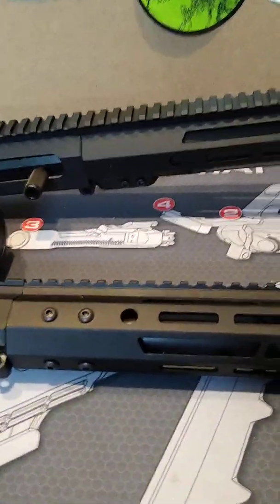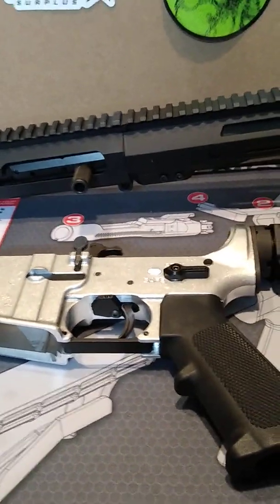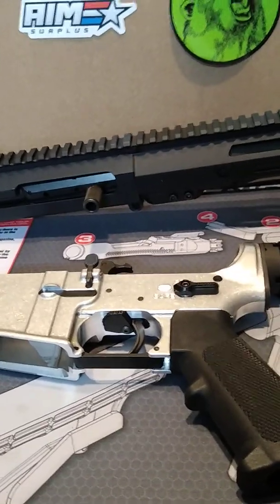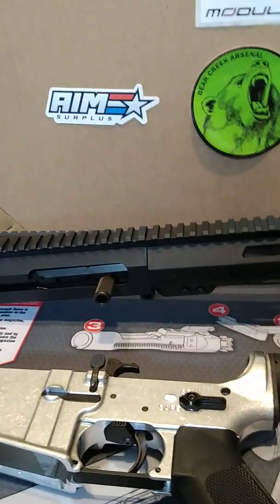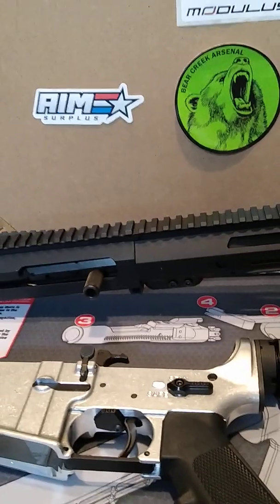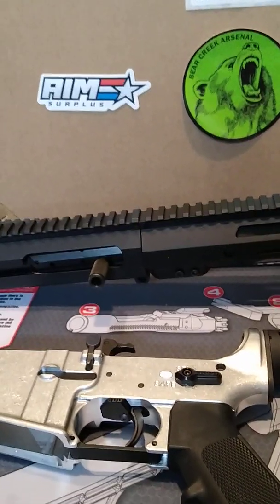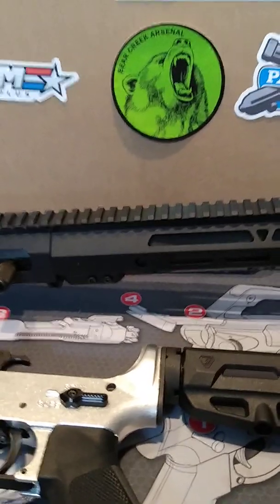Bear Creek Arsenal has pretty decent prices. If they don't have what you want in stock, go ahead and subscribe to their email list. Once you do that, as soon as they build a whole bunch and they're in stock, they'll send you an email — but be warned, if you get that email you need to get right on their website and order. This AR-10 upper here: I got put on the waiting list, got the email, and within 10 minutes after receiving it, they had three different 308 uppers up there and within 10 minutes they were all sold out.